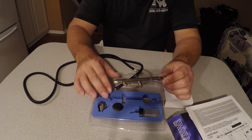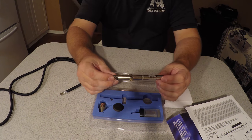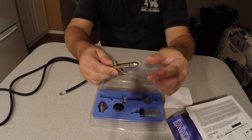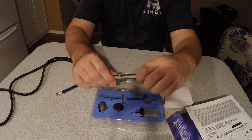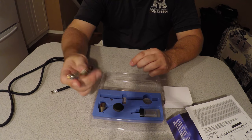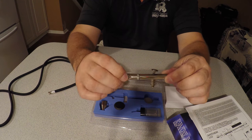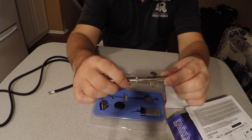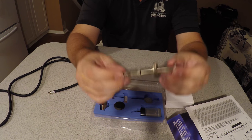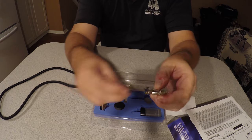Everything is held nicely within the foam tray. This is the gun itself. You can see the needle is protected with the cap. This is the valve that controls the air flow, and this here is used for your adjustment. This connection here is where the hose will connect to.